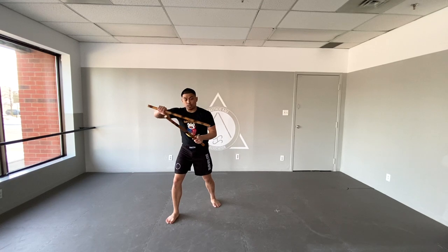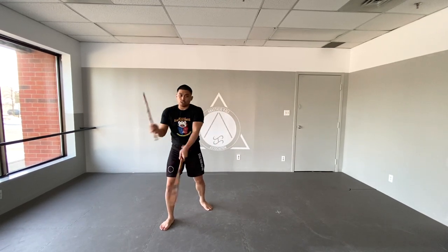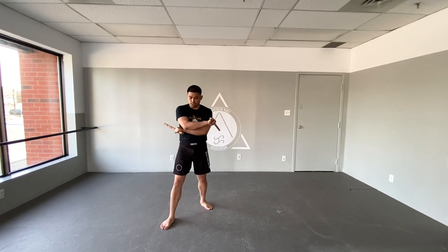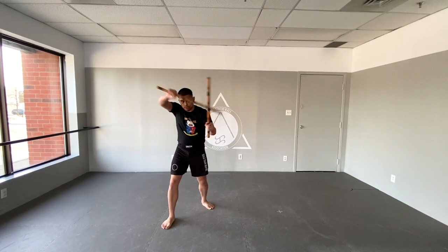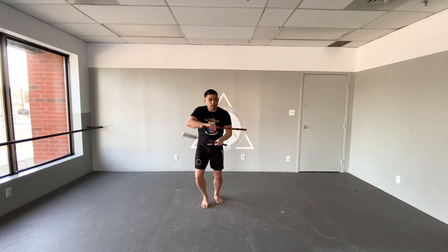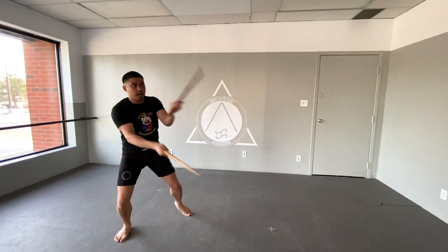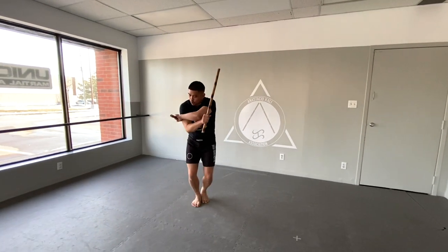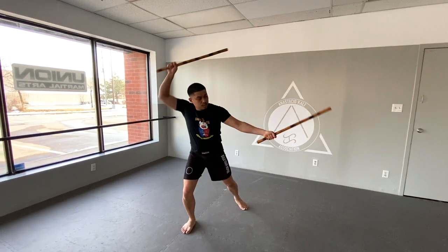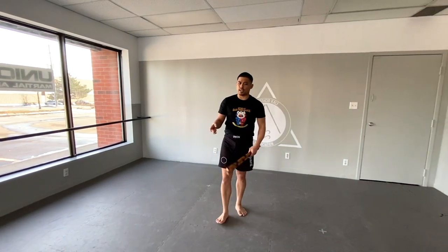I'm plugging in my counter with something more familiar to our double stick training, which is the sinawali. You can tell which side you're going to go to — if we're talking about the crusada — by which arm is on top. When I finish my sinawali I'm going to be in one of four different positions: this one tells me I'm going to the right, this one tells me I'm going to the left. I know which side because of where my hands are crossing.